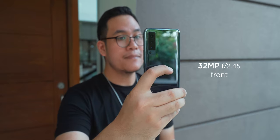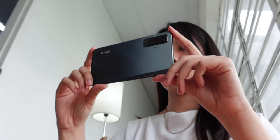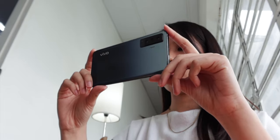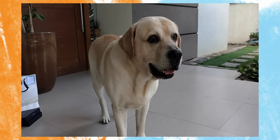As for selfies, the X50 packs a 32MP front shooter, and using it provides bright and well-detailed portraits. You can also play around with its quirky camera app features such as built-in filters, adjustable bokeh effects, and beauty mode. When it comes to videos, you can shoot up to 4K at 60 frames per second with EIS, and you can use the super wide-angle lens with it as well.